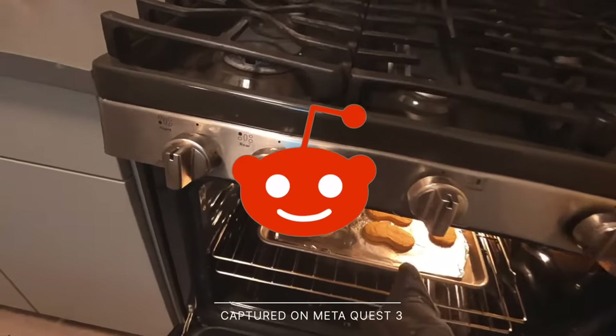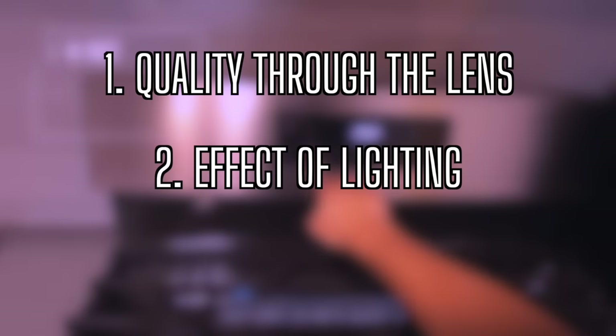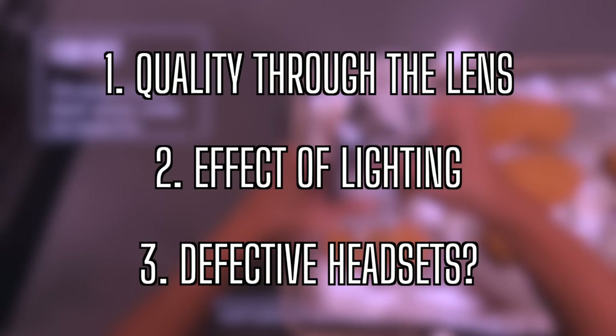So that raised a few questions: What does pass-through look like when filmed through the lens, instead of directly on the headset? How does lighting affect pass-through quality? And does each individual headset just maybe have different pass-through capabilities?